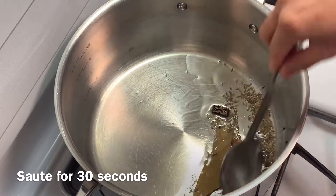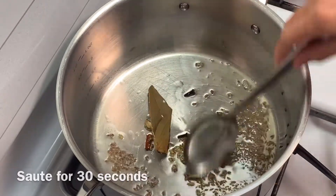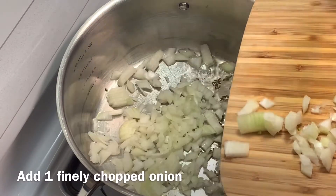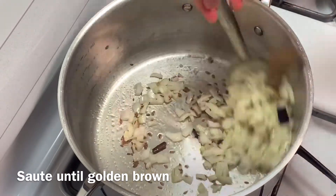Sauté for 30 seconds. Now add 1 finely chopped onion and fry until it turns golden brown.